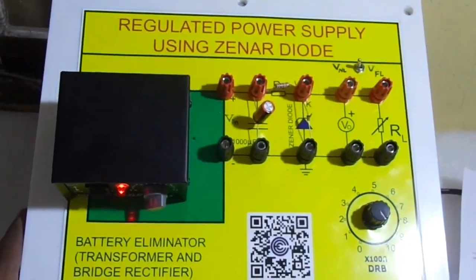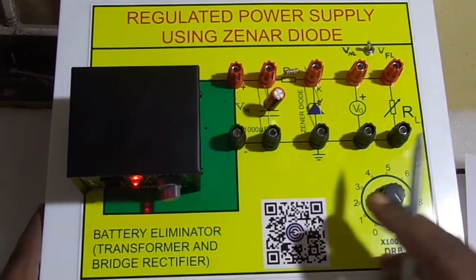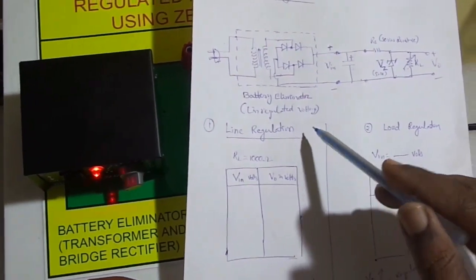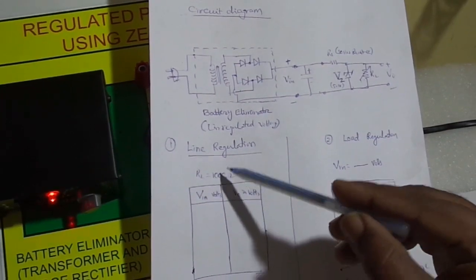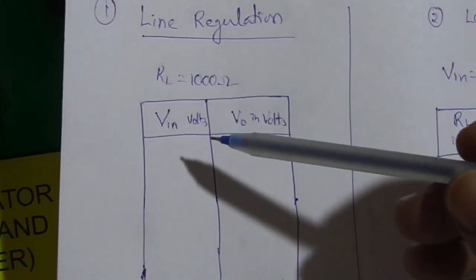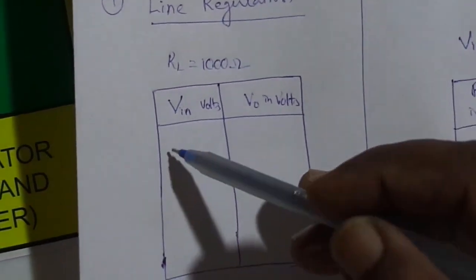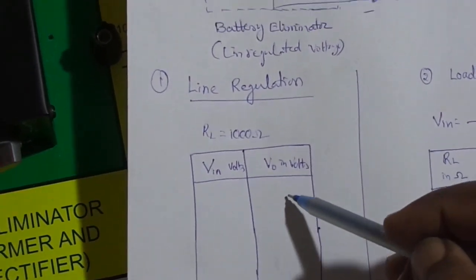There are two aspects: the study of line regulation and the study of load regulation. For line regulation, we keep the load resistance RL constant at a maximum of 1000 ohms, and vary the input voltage using the battery eliminator. Multiple trials are taken and the corresponding output voltage is noted.